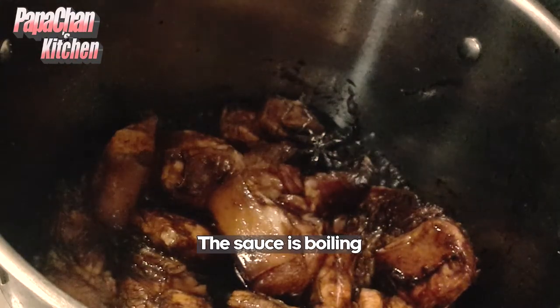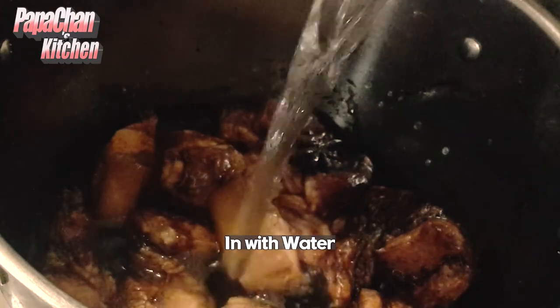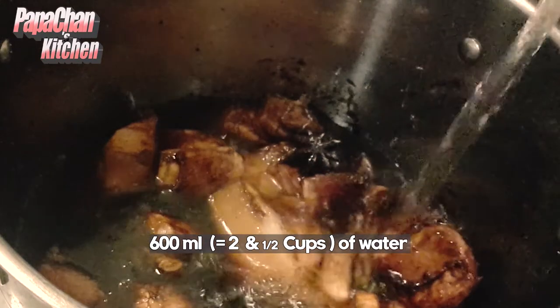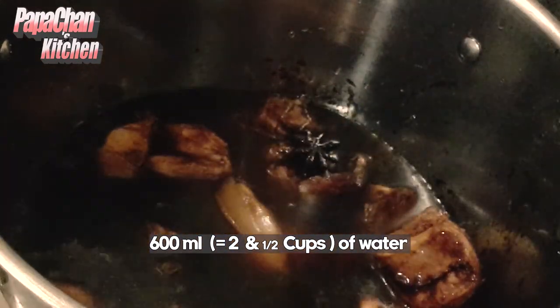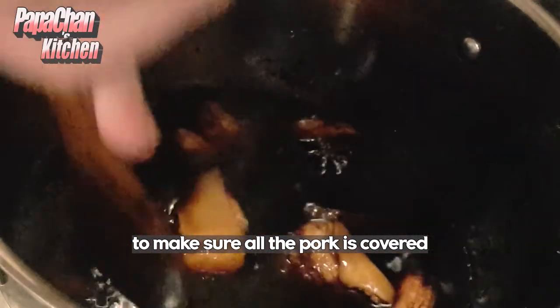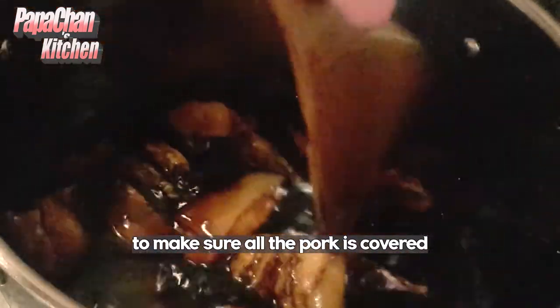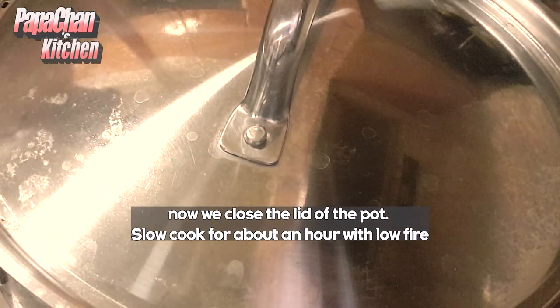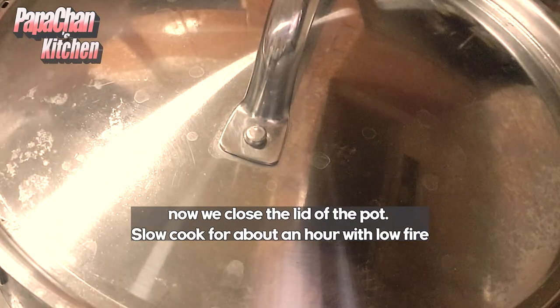The sauce is boiling. We've put in about 600ml of water, just to make sure all the pork is covered. Now we close the lid of the pot and let it braise for about an hour.